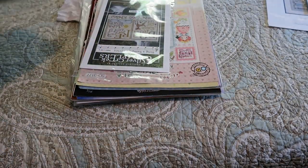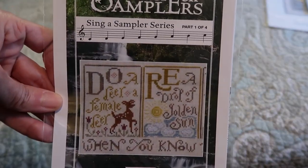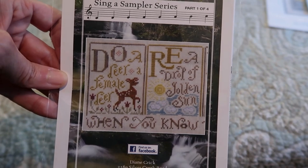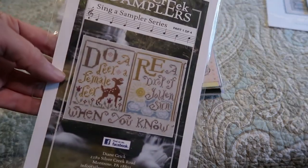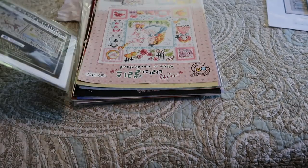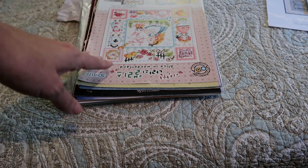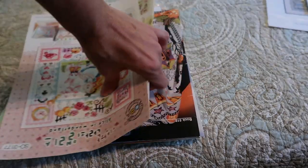Silver Creek Samplers — Sing a Sampler series. I hope they're doing more like this. This is Do Re Mi Part One and I've seen this stitched up a number of times. Jesse — Jesse Stitches — has completed it, and Jan Hicks I think stitched it too. I know she has a great color conversion on her blog that I plan to do.